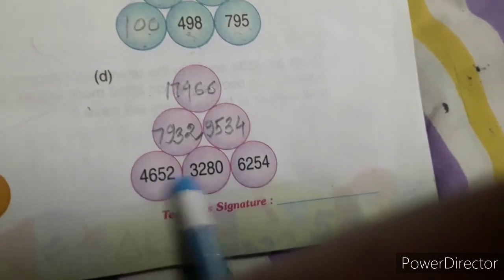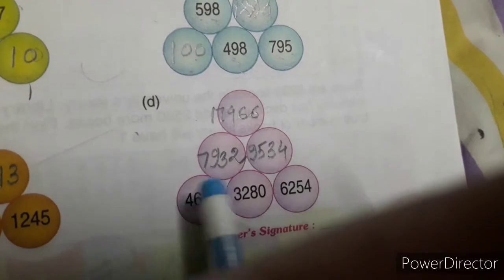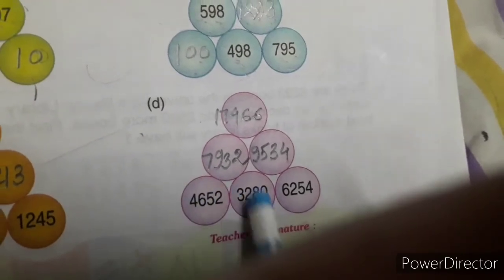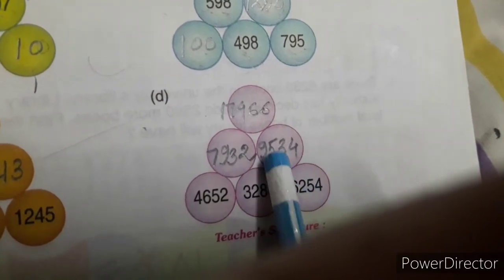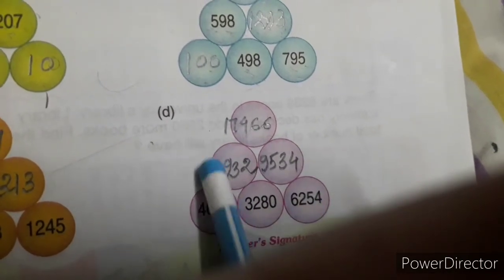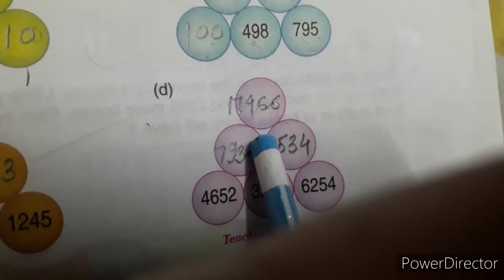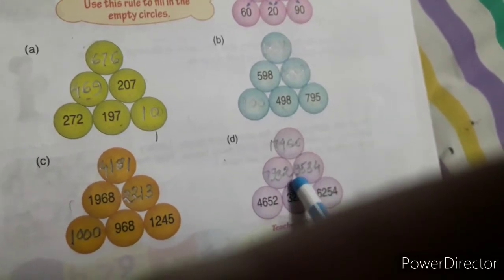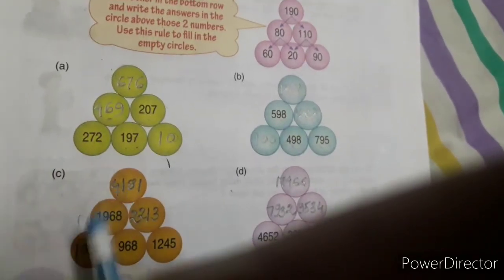Only three numbers are written in the last circle. After adding both numbers you get 7932. After adding those two numbers you get 9534. In the same way, adding those two gives 7466. Everyone try to fill this up on your own first — if you can't, then watch my video for only these two.